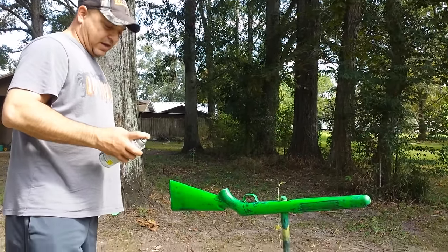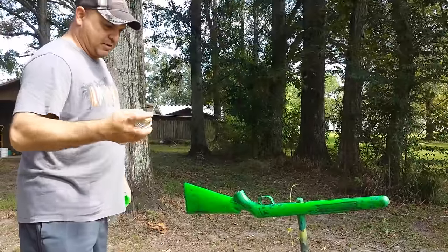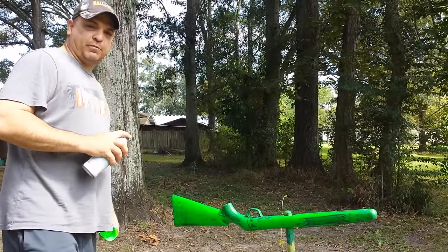Alright, this is our second attempt at hydro dipping with spray paint. The first attempt didn't go out too well. We're going to put our base coat back on and go from there.